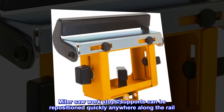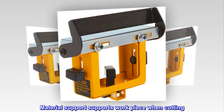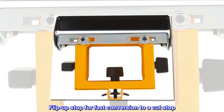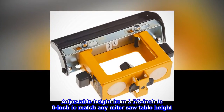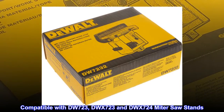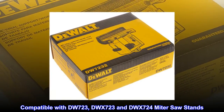Miter saw work stops and supports can be repositioned quickly anywhere along the rail. Material support supports the workpiece when cutting. Flip-up stop for fast conversion to a cut stop. Adjustable height from 3 7/8 inch to 6 inch to match any miter saw table height. Compatible with DW723, DWX723, and DWX724 miter saw stands.